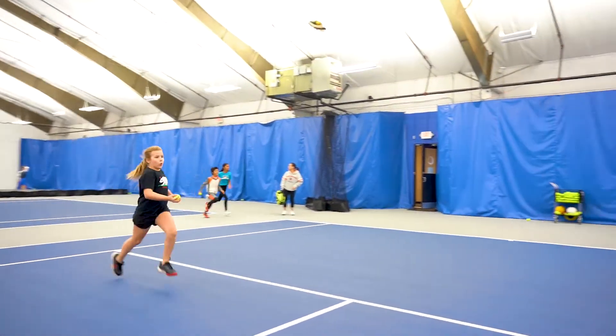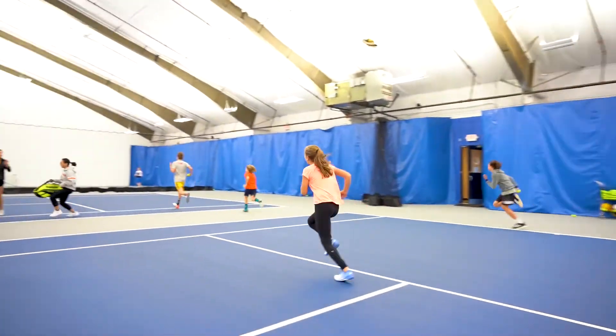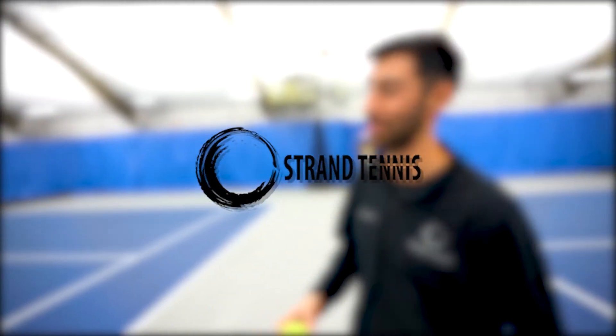Basically what we're doing is working on sprinting and relays. We're also working on hand-eye coordination, so they're throwing the ball to their partners, they gotta be able to catch it and then go run to the other side. It's working on quickness, reacting, and catching the ball.